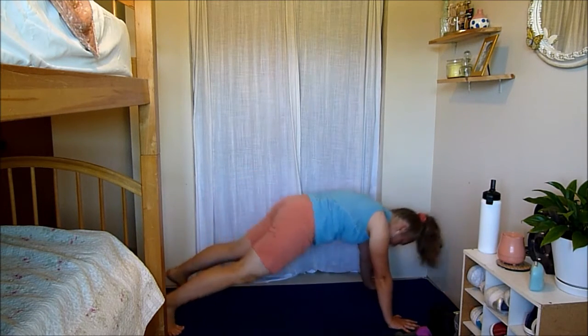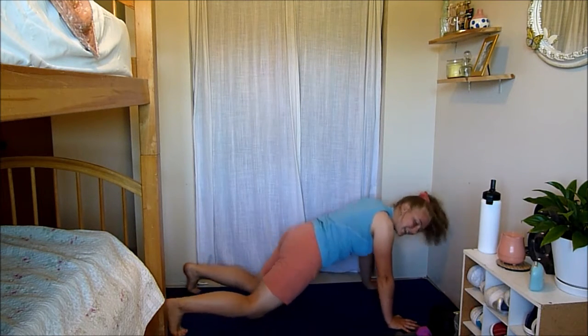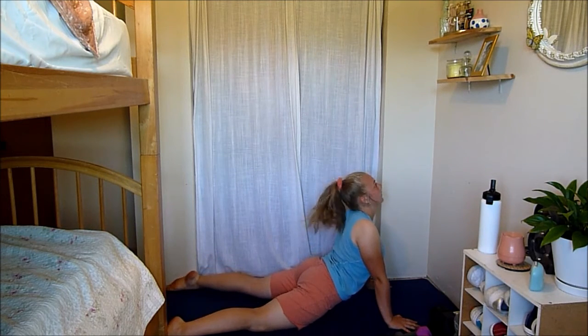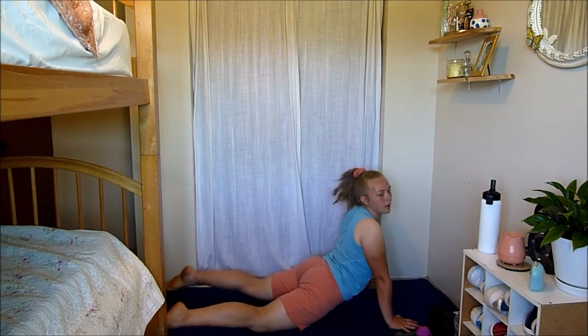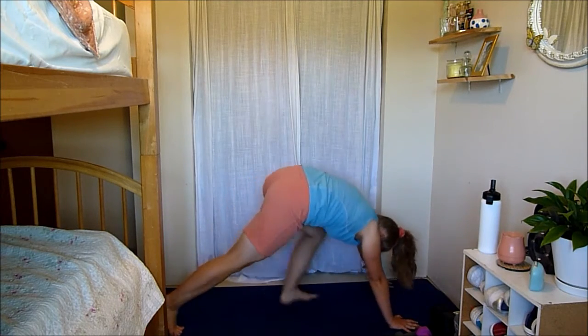Go into a seal and then push up into downward dog, warming up your calves here. Like I said, we're going to do a lot of jumping today so they're definitely going to be worked. Let's do one more — seal and downward dog.